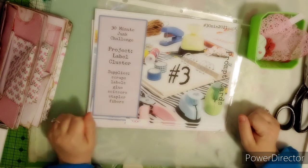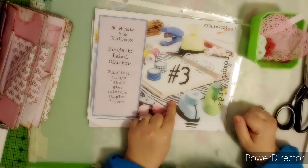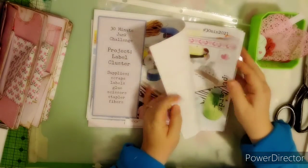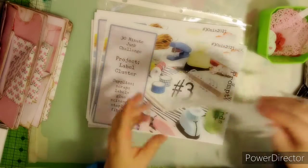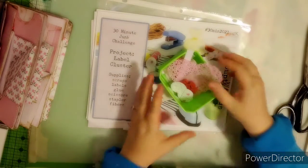Today we're going to be making some label clusters and you're going to be needing some scraps, labels, glue, scissors, stapler, and fibers. I'm going to be using the kit from Marcy Coat Designs — she gave us a sheet of beautiful elements. I've printed two off so we're good on card stock, but just grab any kind of label that you have.